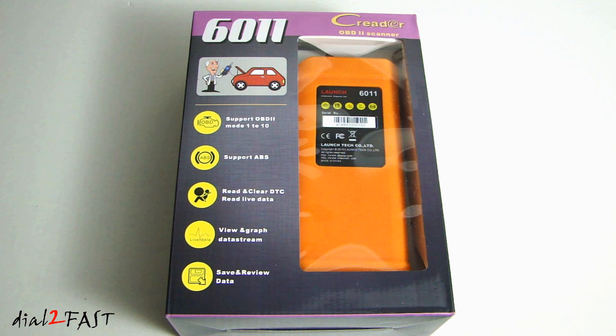With this tool you can quickly and easily troubleshoot today's cars, trucks, or SUVs for both import and domestic vehicles. This is great for all the weekend do-it-yourselfers or even professional technicians. It works on all 1996 and newer OBD2 and CAN vehicles.